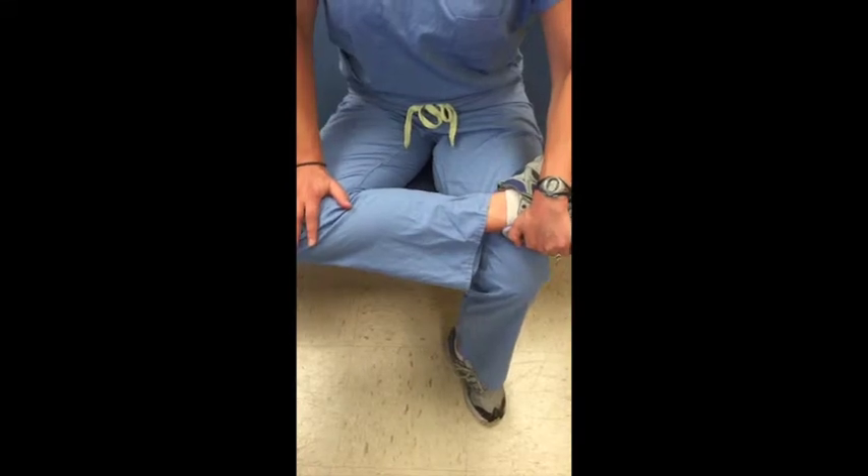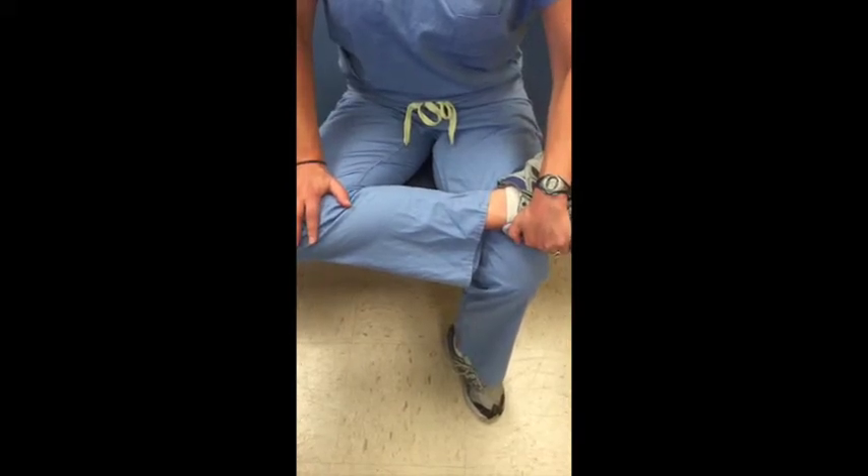Crossed Leg Stretch. Sit at the edge of a chair or table. Cross your right leg over your left leg. Gently push your knee toward the ground to feel a stretch on your hip and groin.